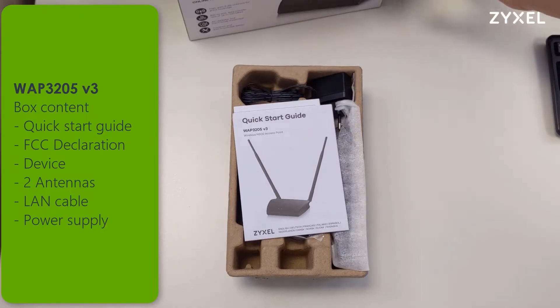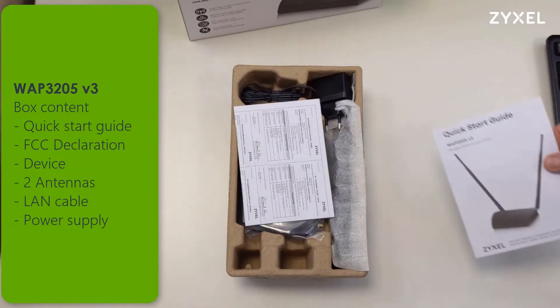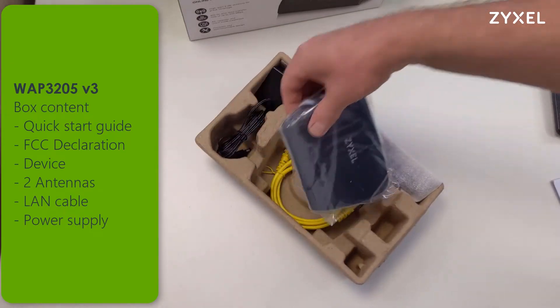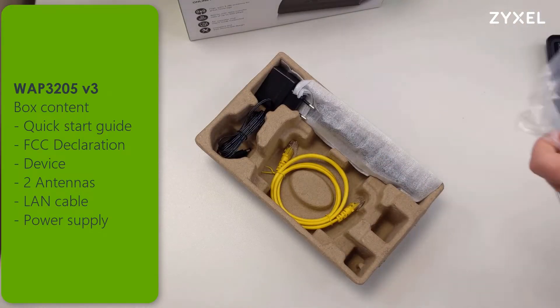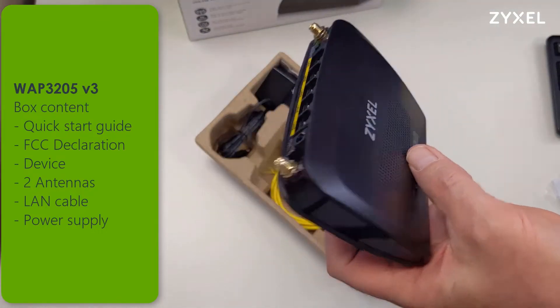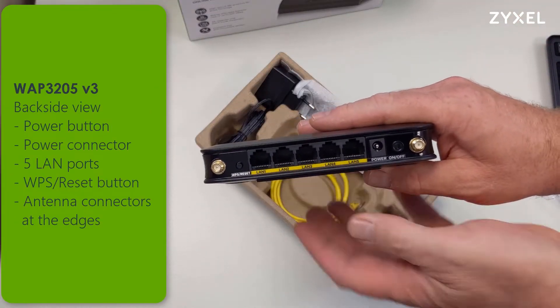Inside the box you can find the quick start guide, the FCC declaration, and of course the device with two antennas, a LAN cable, and the power supply. There are also protection covers on the device to protect from scratches, and the LED bar has a protection foil.